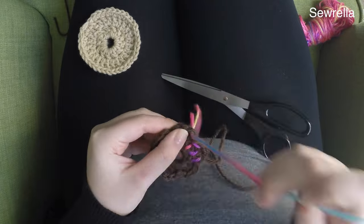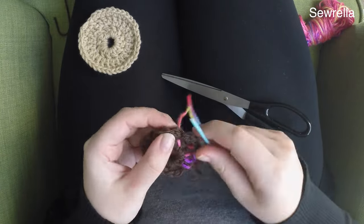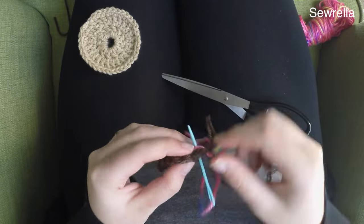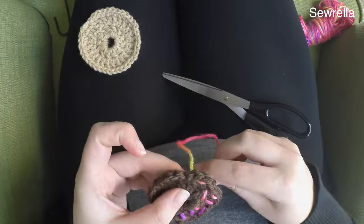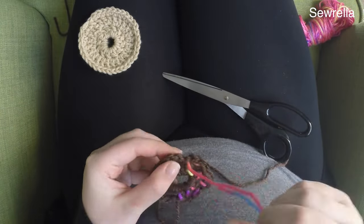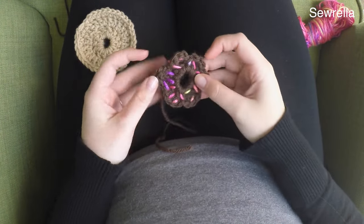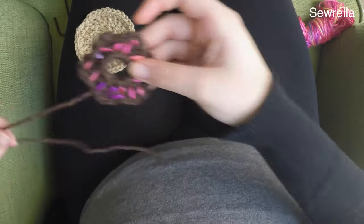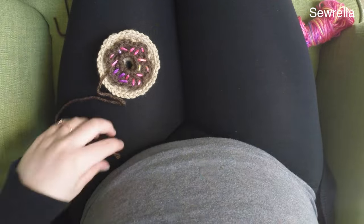I'm just sewing in a random pattern — there's really no rhyme or reason to this. My sprinkles are probably about a centimeter long. You could always sew on a frosting drizzle or use french knots; there are all different things you can do here. Now all my sprinkles are sewn on and I've woven in my ends, and now we just need to sew that frosting onto the donut.